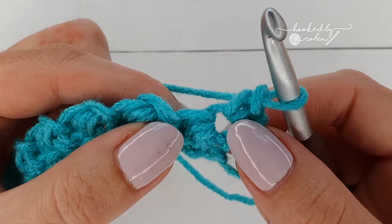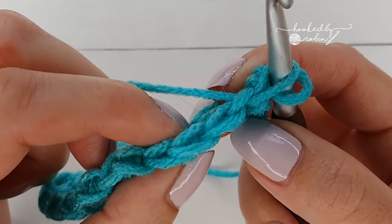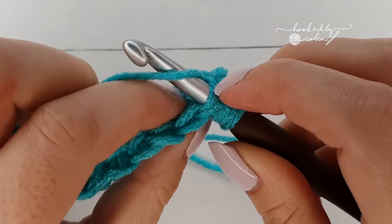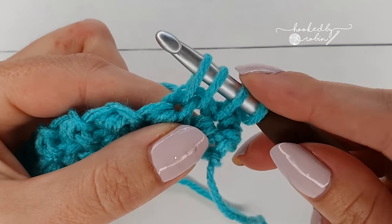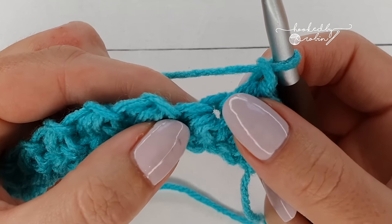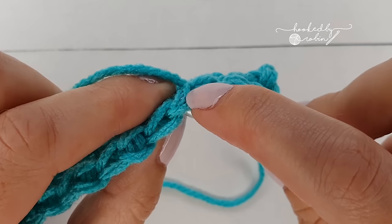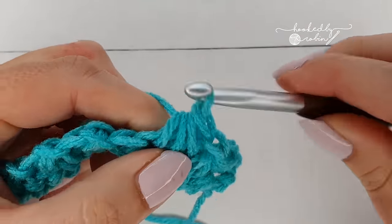Go back into that stitch and pull up a loop. You may find it easier to rotate the work towards you slightly so you can see the V's at the top of the stitch. Work into this one here, going underneath both loops — pull up a loop — and then into the next one, pull up a loop. These can be a little bit tricky to get into, which is why you'll be glad you were working loosely on the row before. Once you have your four loops, yarn over, pull through all four, then chain one. Again starting in that same stitch where you just ended, go back in, pull up a loop, into the next stitch pull up a loop, and then into the next stitch — you may need to use your fingernail to help get into some of these. Once you have your four loops, yarn over, pull through, and chain one.